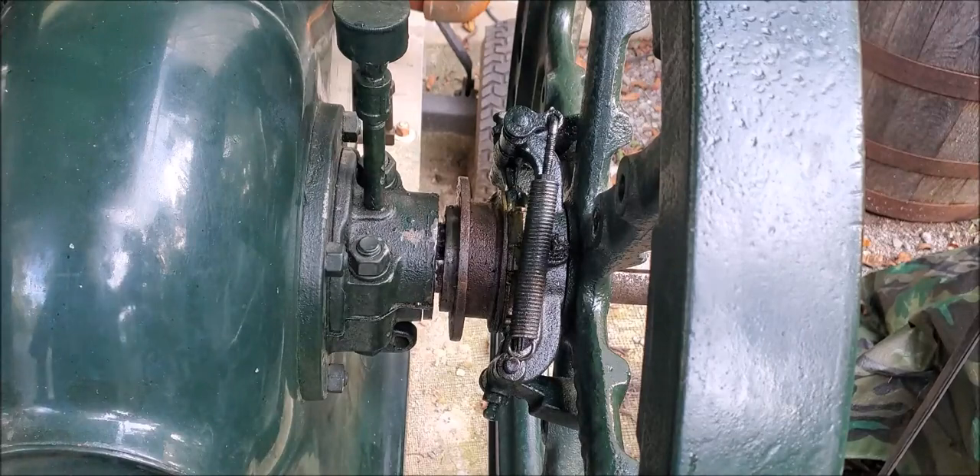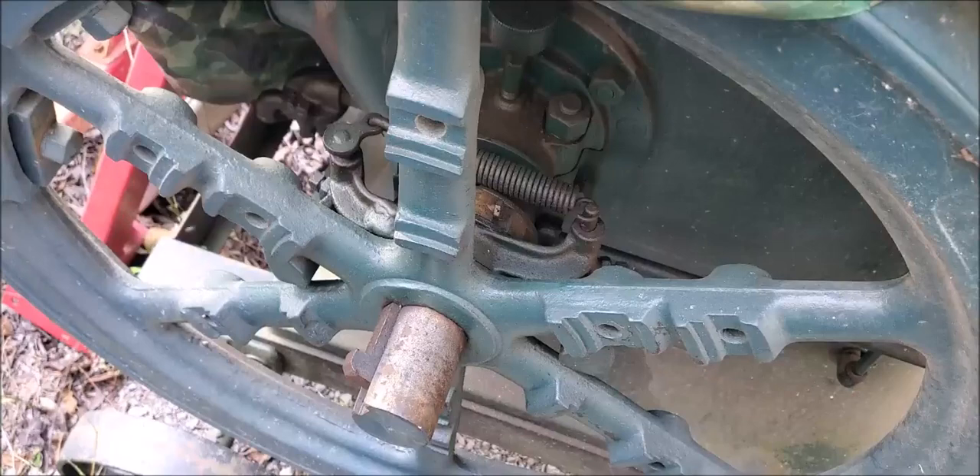This being another six horsepower where the governor don't work — it was an auction sale engine, just been in queue there to get running. As I was working on these governor setups, this one came to light. I've never tried to start it; it's the first time uncovering it from years back.